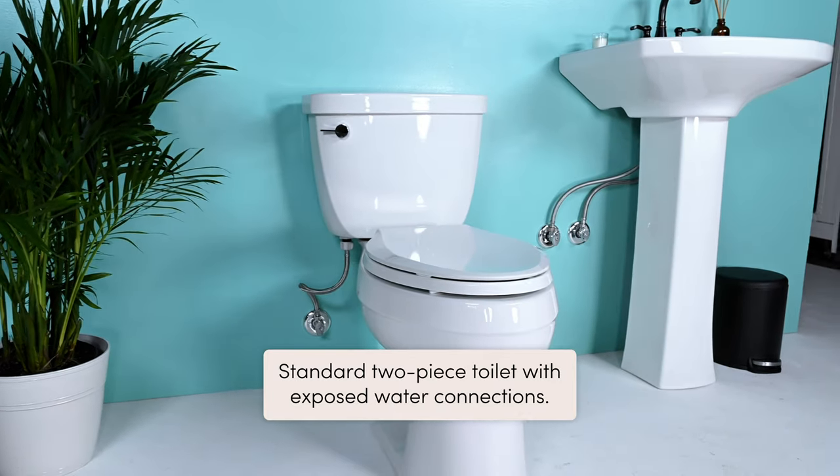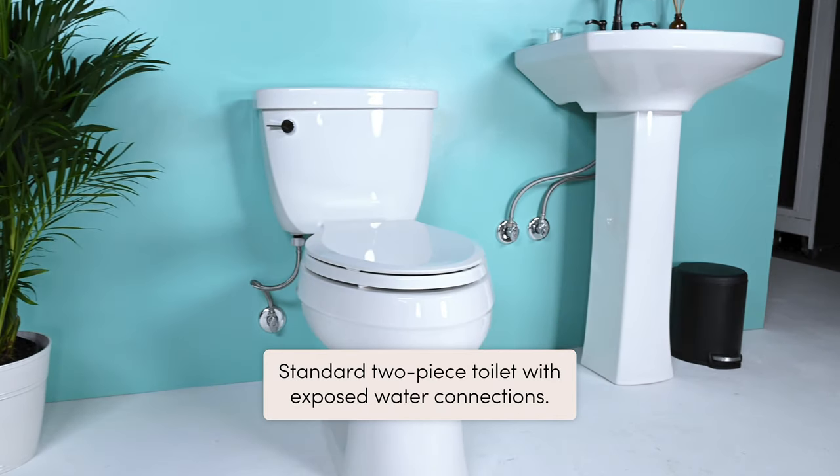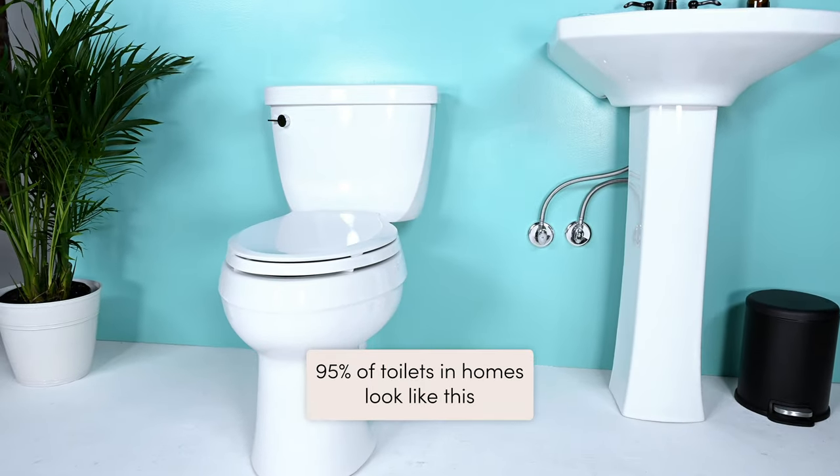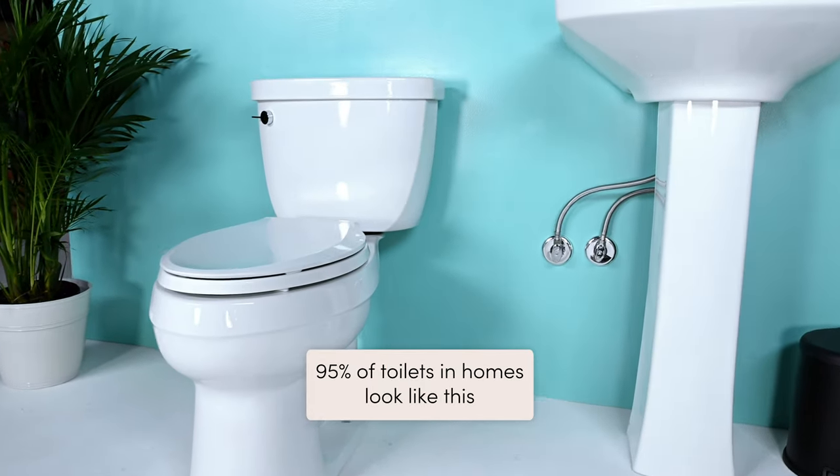The first thing you need to do is to check what kind of toilet you have. This is the standard two-piece toilet where you can see the steel flexible hose water connection. This is the most common type of toilet and works great with the TUSHY. You'll have an easy-peasy install.